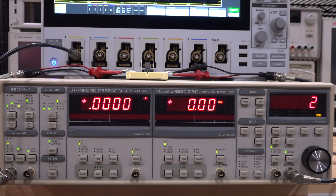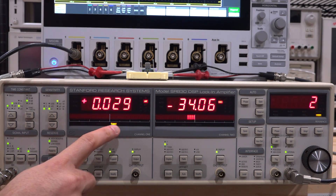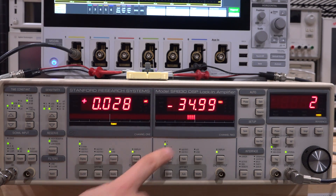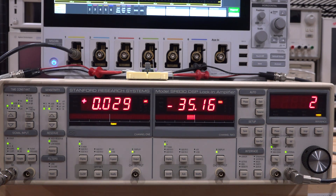Now what about the second harmonic? As soon as I switch to the second harmonic, the voltage drops essentially to zero because both diodes are off. I need to expand the sensitivity by a factor of 100 to see the tiny residual harmonic. Now we can see 0.028 millivolts divided by 100, and the phase of that signal is about 34 or 35 degrees — this is the residual second harmonic in the entire system, most likely coming from the oscilloscope front end.